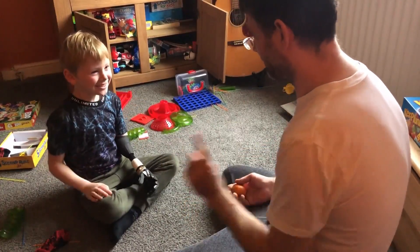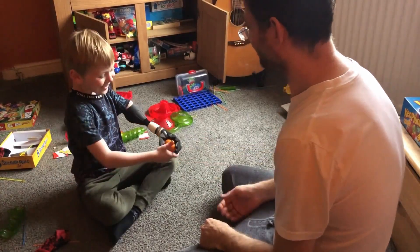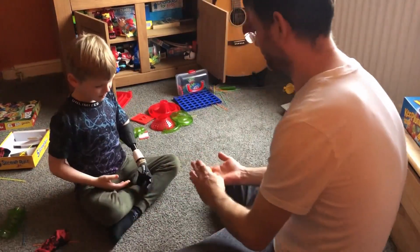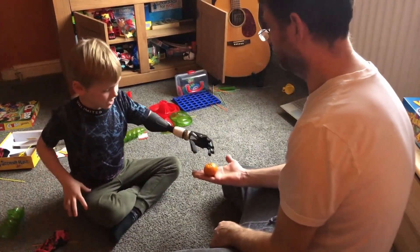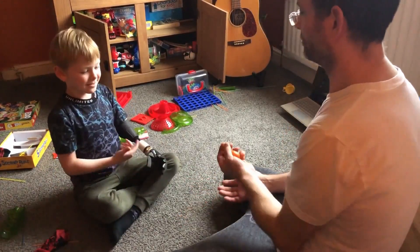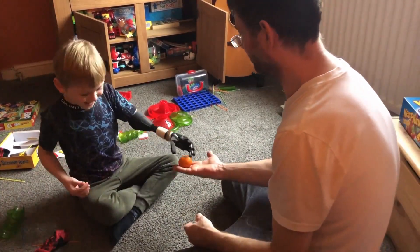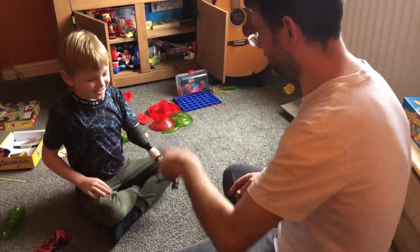Ready? I'm gonna go the other way now, okay. Mom! Mom! Thank you, Mom. Come here. Mm-hmm. The other way — yes!